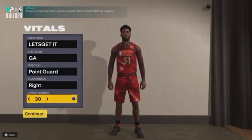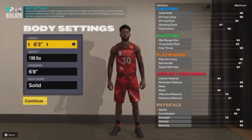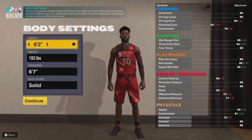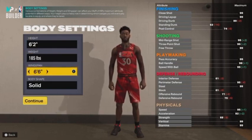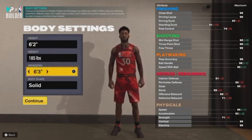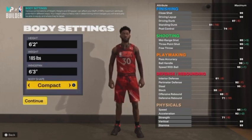His jersey number is 30, so that's what we're going with. For the height, he's listed at six foot two and his weight is listed at 185 — that's what we're going with. For the wingspan, to get that 99 three-pointer, we're gonna drop it down to six foot three. For the body shape, you either want to go with slight or compact — it's really personal preference, but for the sake of this build we're going with compact.